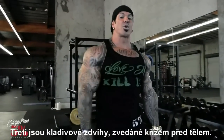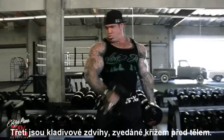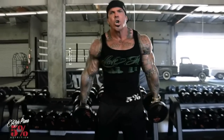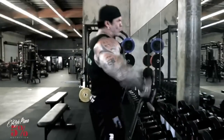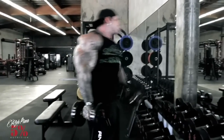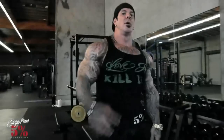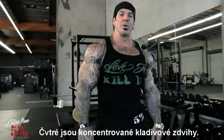The third one is cross body hammer curls. Fourth one, concentration hammer curls.